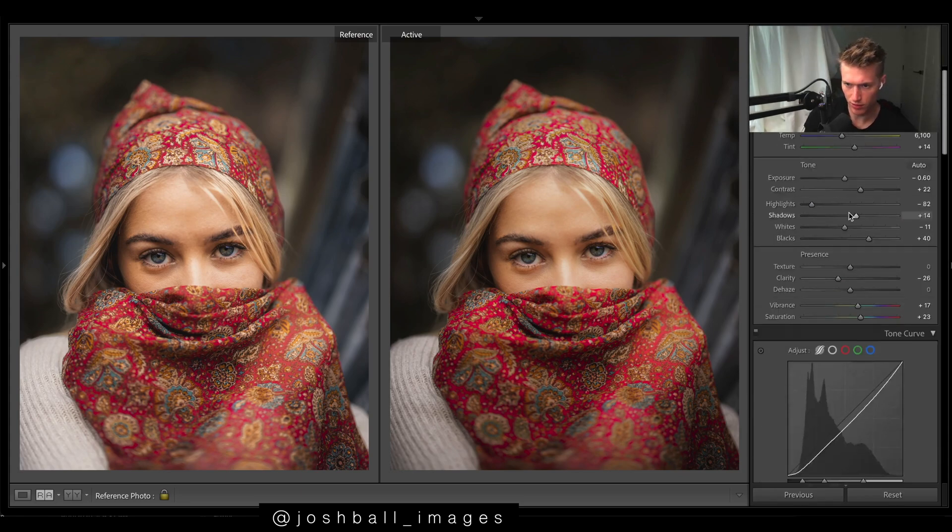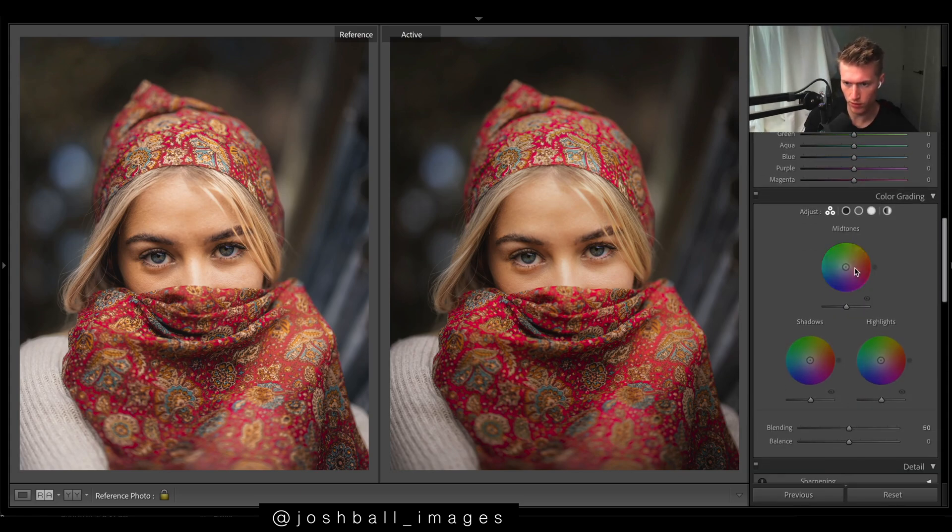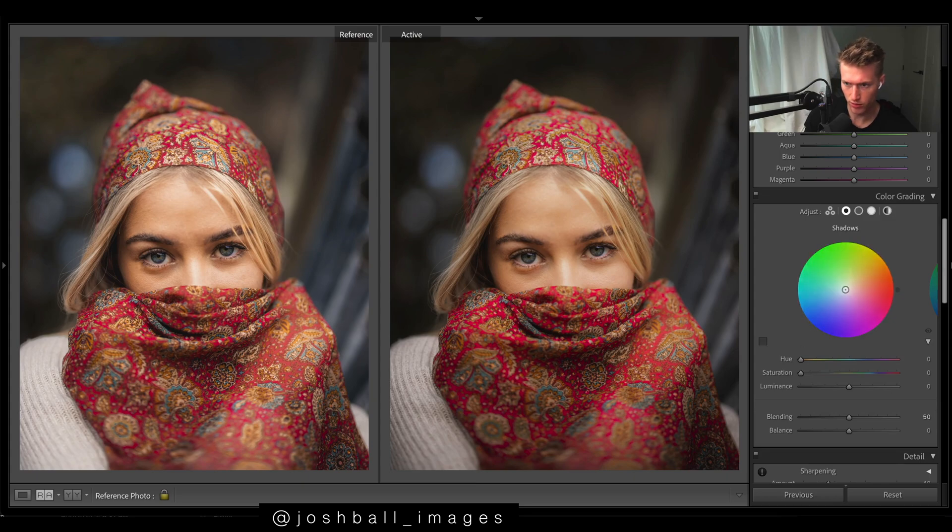Going straight to split toning now — we're looking too warm, but I knew we wanted blue in the shadows, so we'll go for a bluey blue, not teal, not too much. See how it cools off the shadows a lot. And then for highlights I might just put a bit of warmth in there as well.